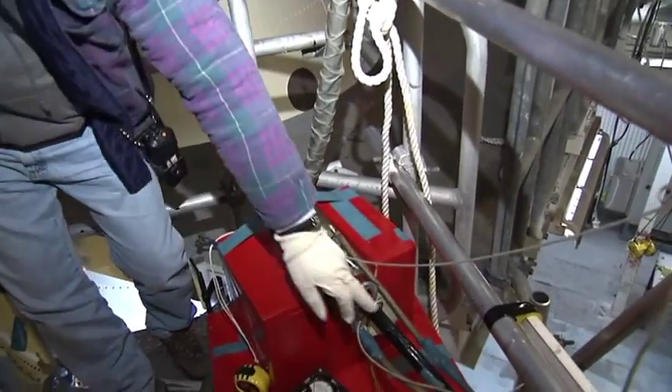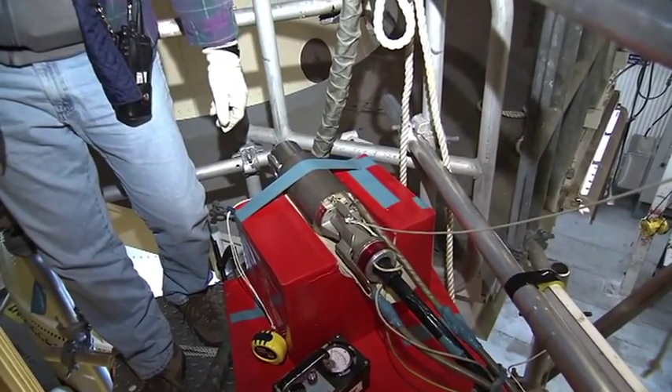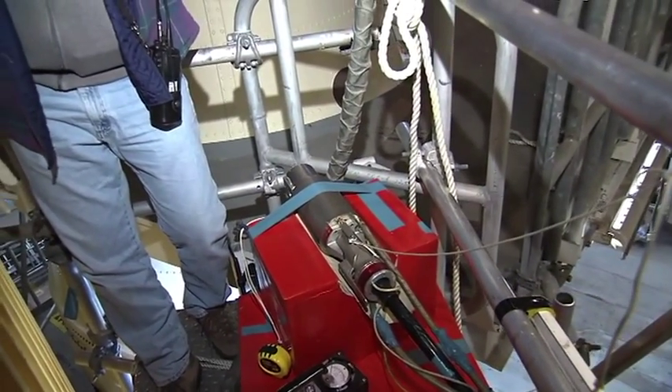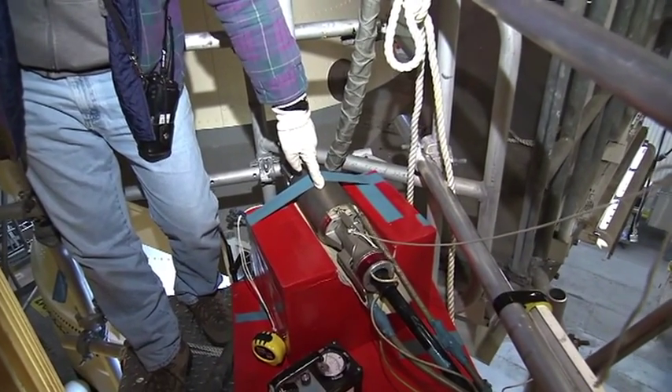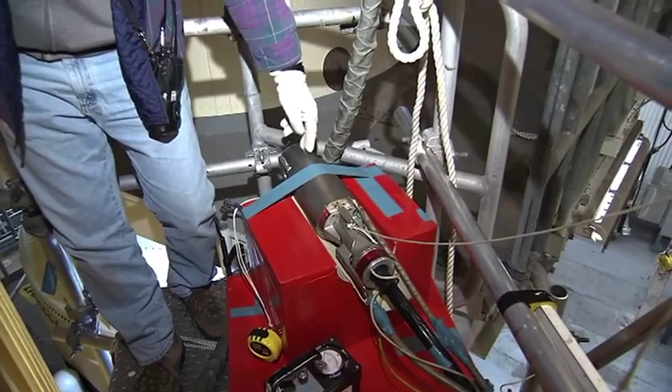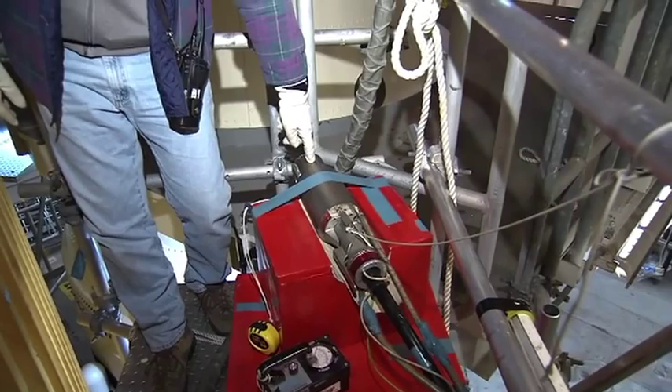This is a high-voltage cable, ground cable, and coolant lines. The control unit upstairs sends whatever kilovoltage and amperage we need, and there's a filament here that heats up and emits electrons.